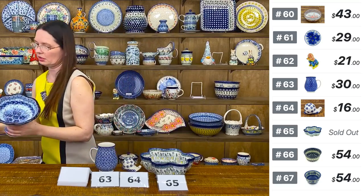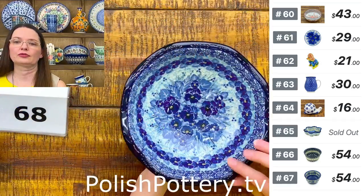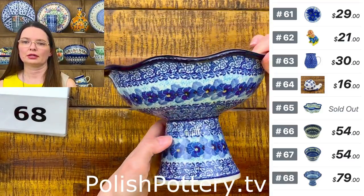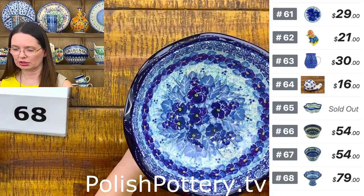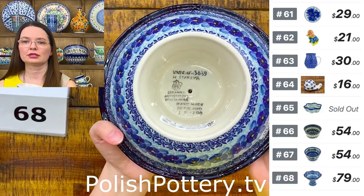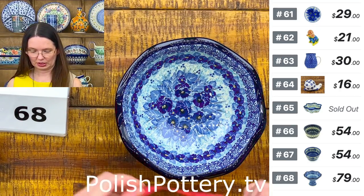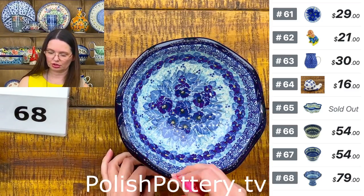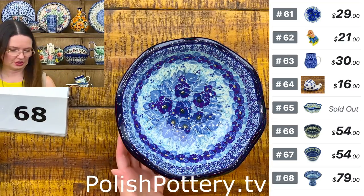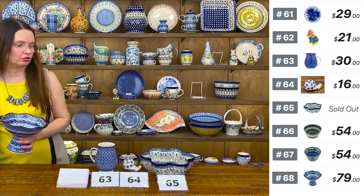Next piece is a fruit bowl — in Poland we would use this shape to have fruits in it. I have the beautiful 'Deep Winter' pattern designed by Ms. Maria Starzyk. The pedestal bowl shape is 660. Maria Starzyk unicat 3639 — the bowl itself holds 30 ounces brimful. Eight inches in diameter on top. The pedestal is five and a half inches tall. $79 — number 68.